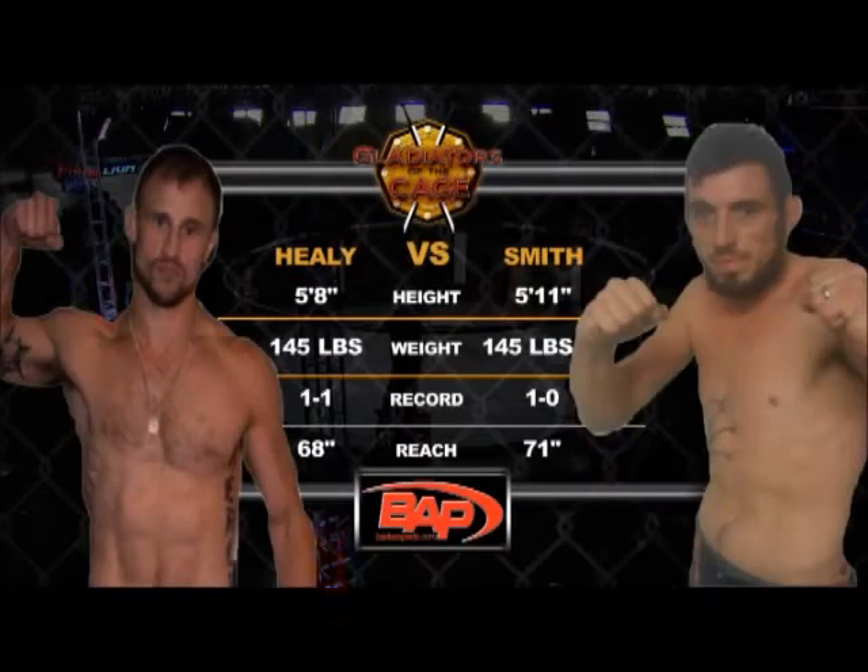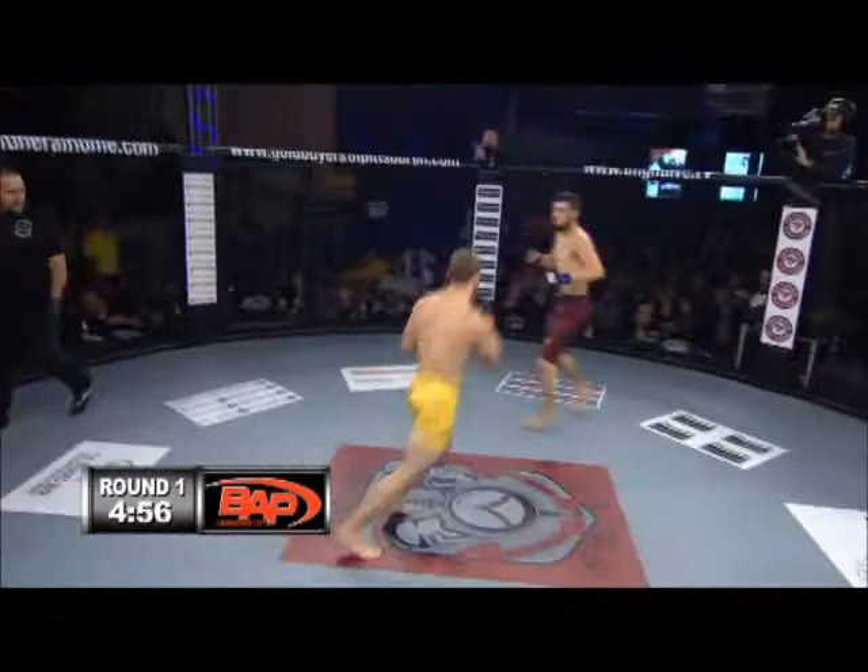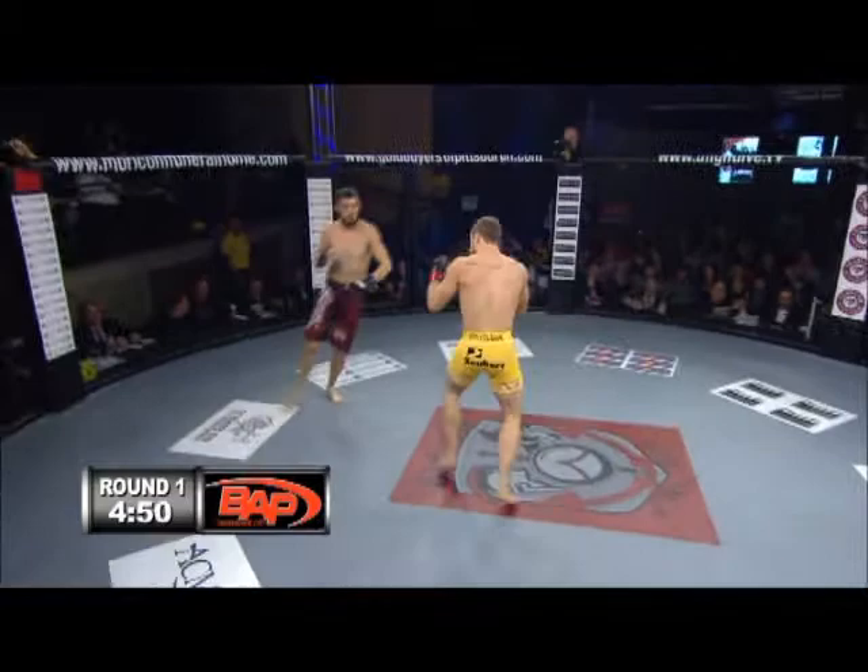Francis Healy versus Jeff Smith — a lot of action expected in this one, both weighing in at 145. A reach advantage for Smith. How do you expect that to come into play? It all depends on how you can use it. You can have a Ferrari sitting in your driveway but if you can't handle it going 200 miles an hour, it doesn't matter. Francis Healy has got one of those bodies, looks like an action figure, but that doesn't necessarily mean he'll dominate.